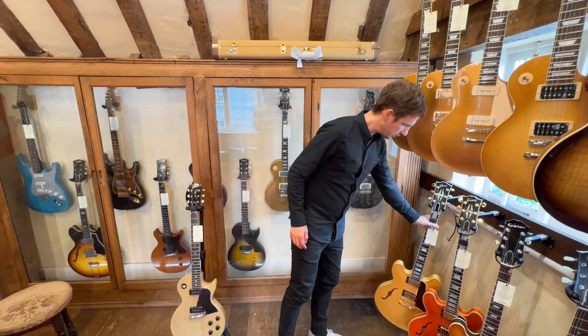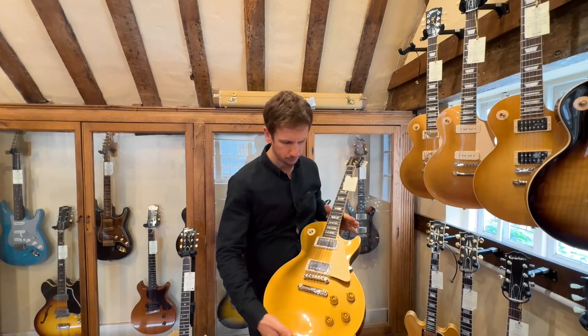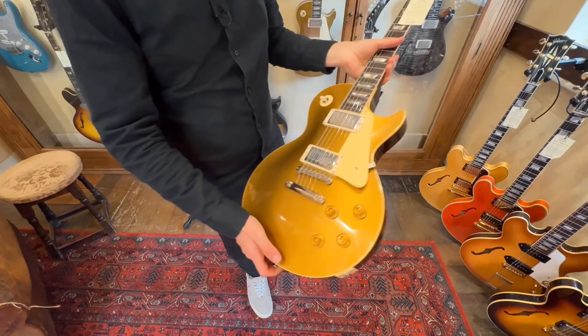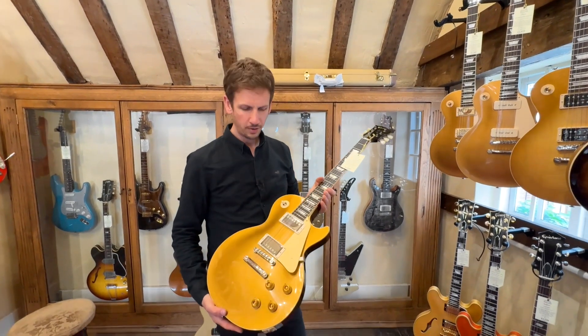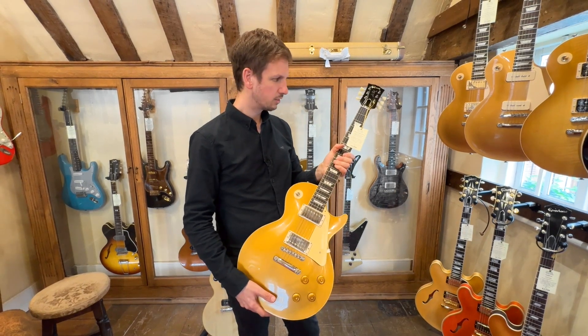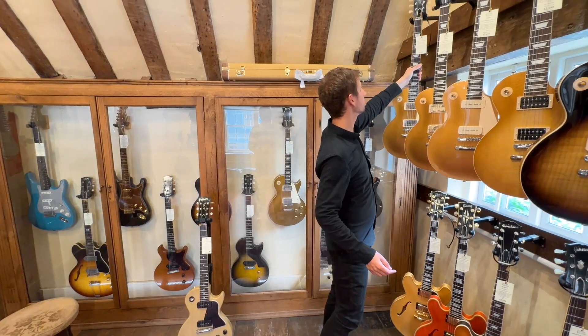Next up, we've got a guitar that's a little bit more run-of-the-mill, actually. It's a 57 Gold Top reissue, again from the Custom Shop. This is in their double gold finish, which kind of gives that extra greeny hue to it, and slightly darker. And speaking of dark, they've also gone for the dark back as well on this. Something that I love about the neck profiles on the Custom Shop models is they've really refined them. When they used to do 57 Gold Tops, maybe like five years ago or more, they used to have these massive baseball bat-style necks, and they're kind of a lot more pleasant now — nicely rounded.